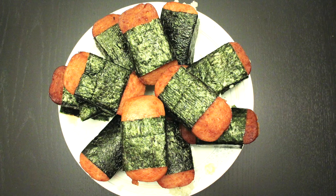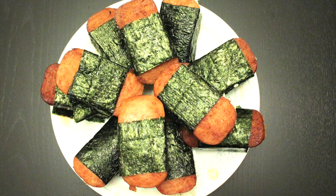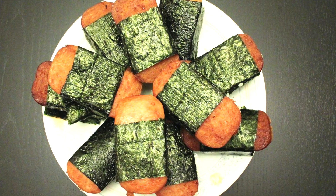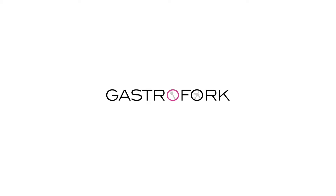And that is Spam Musubi. Thank you guys so much for watching. If you liked the video, be sure to give it a thumbs up. And if you're new to the channel, welcome — subscribe for more great content. Also, check out my friends Diana and Amy's food blogs; I'm going to leave a link in the description box below. See you guys next time.